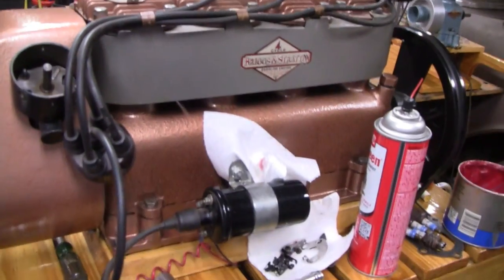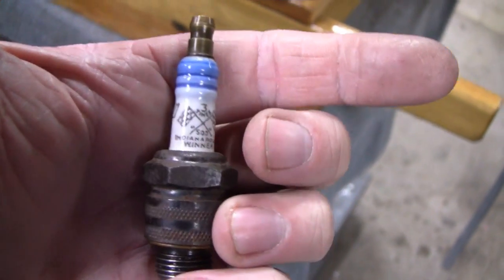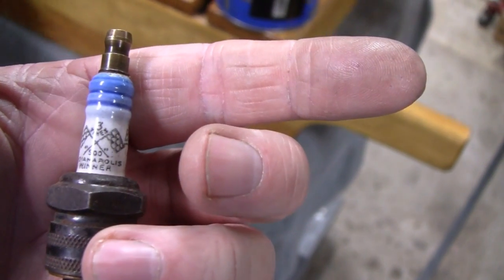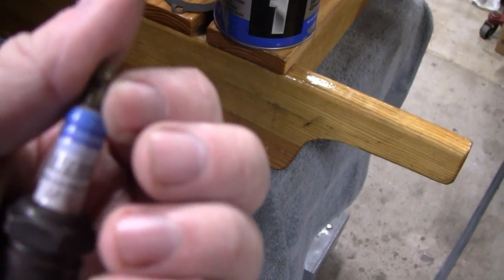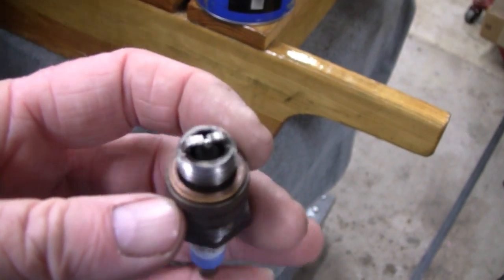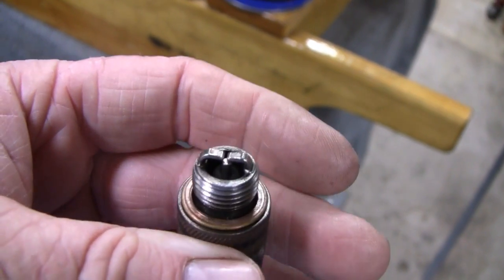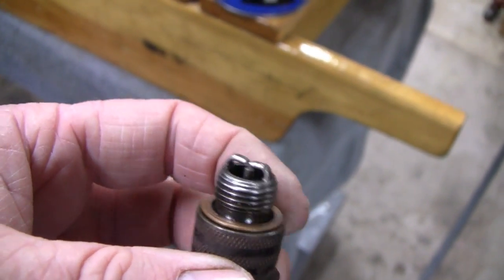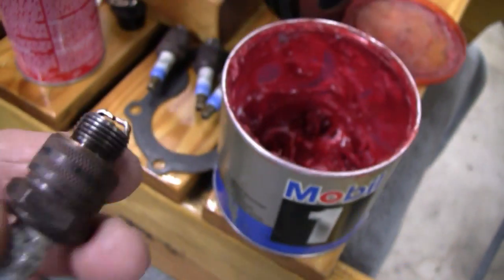I just finished cleaning our spark plugs. These are the Blue Crown plugs — three-time Indianapolis 500 winner. They're all burning pretty good, which is surprising because we never really did anything to the engines. They're a dual electrode — dual grounds — modern technology. We cleaned them and everything was burning pretty good.